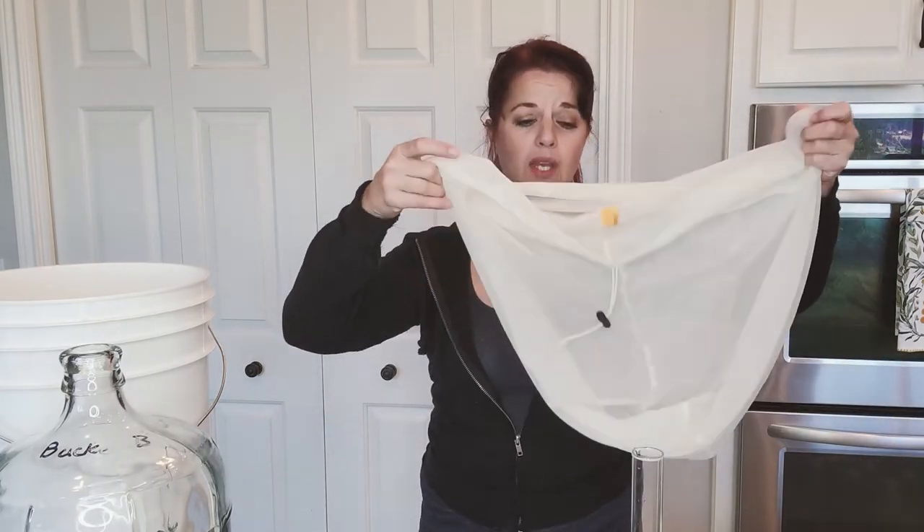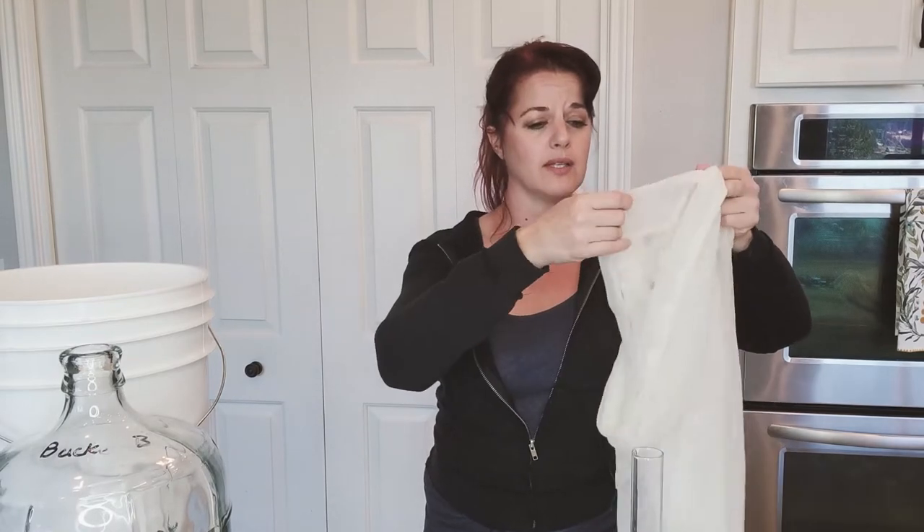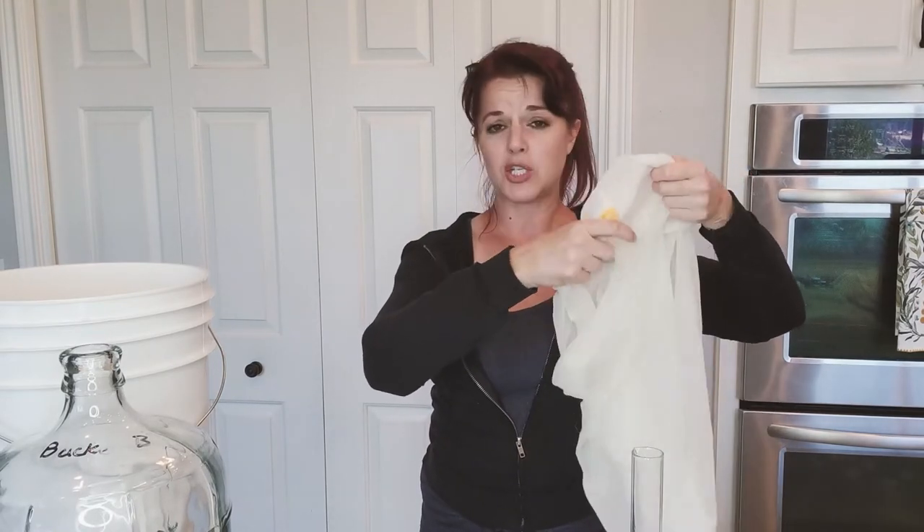Let's start with proper attire. You are going to want to wear something that you do not mind getting blackberry stains all over, because accidents happen. Trust me — splashing, stuff gets on the floor. It just happens. Especially because you're going to be dealing with one of these bags. I highly recommend getting one of these. It's a mesh bag — you can get them at brewing supplies.